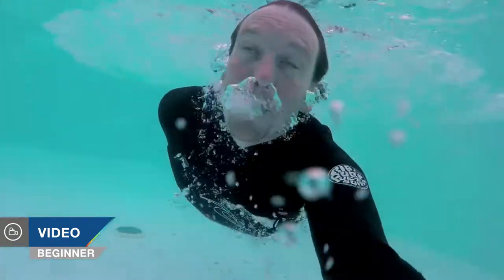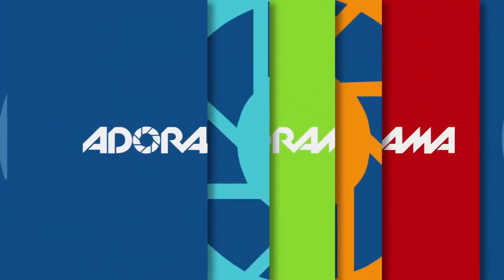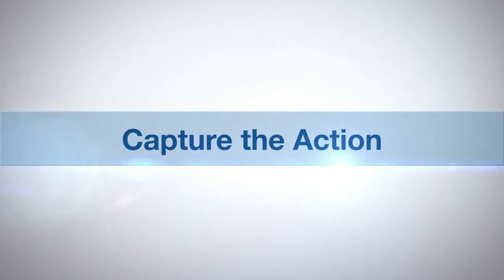Hello, today I'm going to be getting wet and getting my GoPro camera in the water, finally! AdoramaTV presents Capture the Action with Martin Dorey. Hello, I'm Martin Dorey and you are watching AdoramaTV. I'm in this really quite moist atmosphere of the pool today to put the Hero 3 Plus Black Edition GoPro camera through its paces.